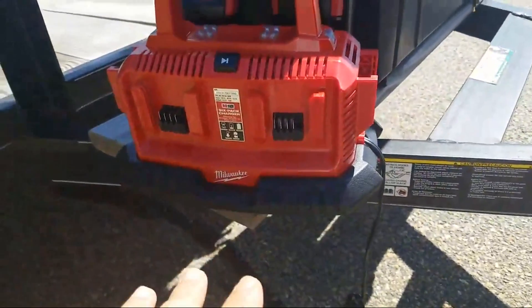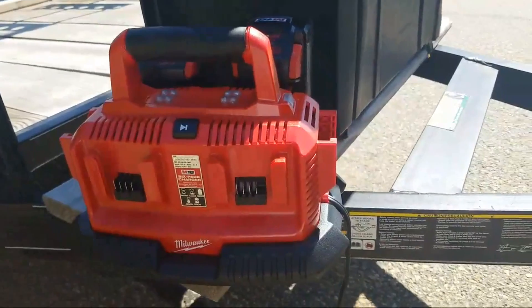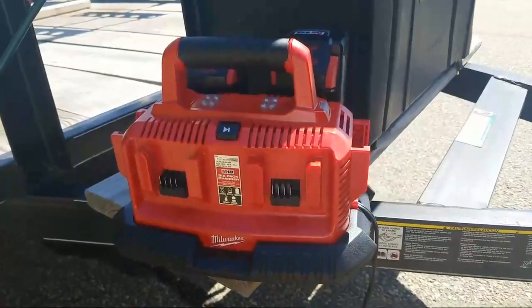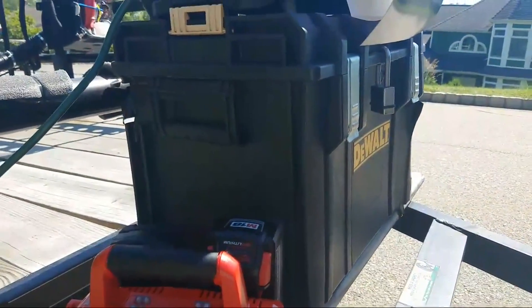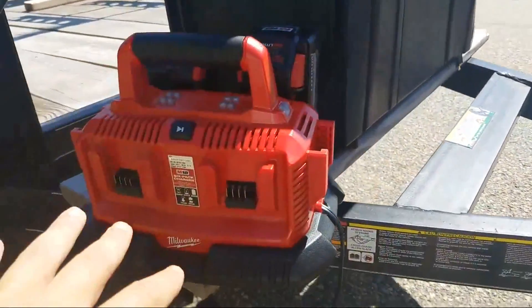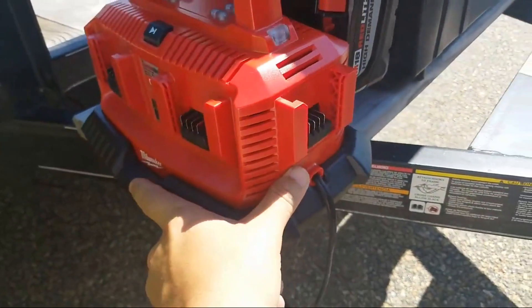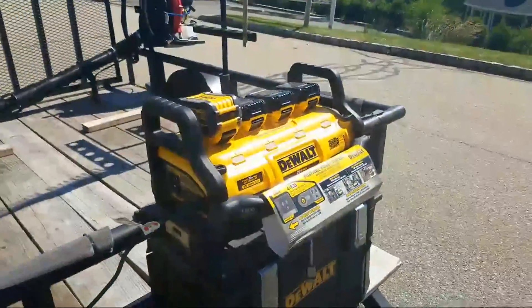I barely ever need to charge these batteries outside my rig. The six-bay charger sits in here, and when I need to use it I still have two full batteries ready. I put six of them on here and you're ready to rock — that's how we do it.